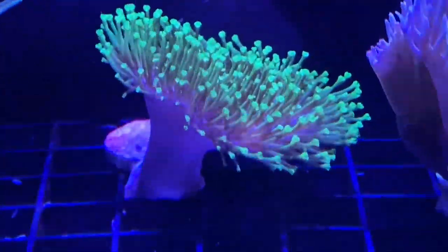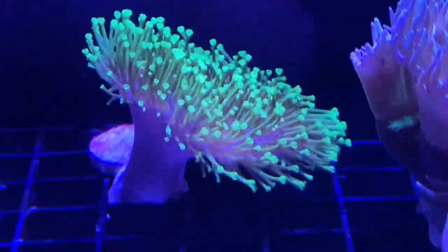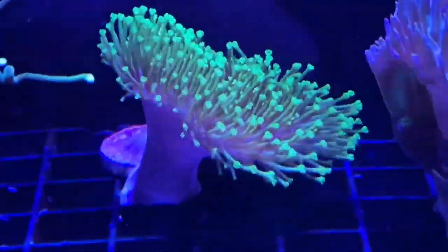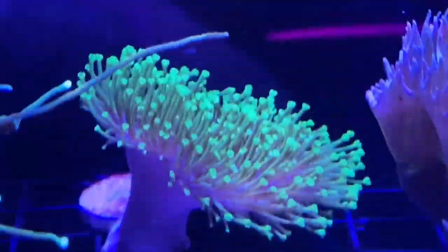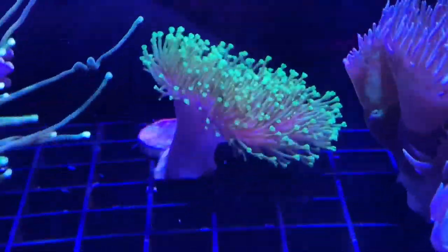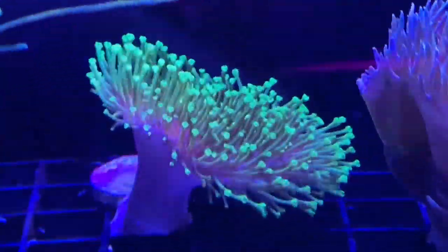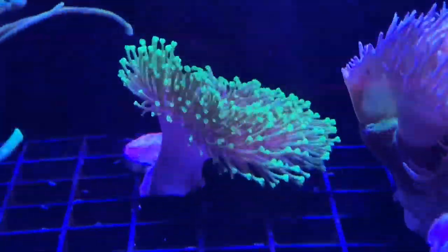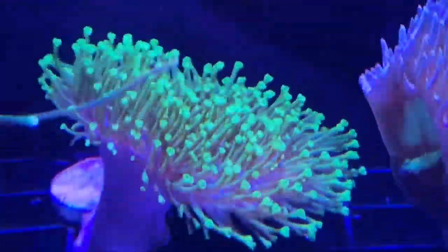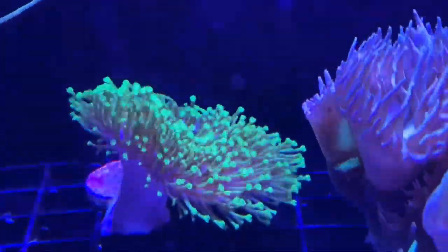I really wasn't going to do softies because I'm not interested in rapid growth - I want the tank to grow as it grows. From what I've heard, softies grow really fast. But this guy - the Japanese toadstool leather - I just couldn't help myself. I do have a couple mushrooms too, so I guess I do have softies. It's already grown in the two weeks I've had it. Hopefully it doesn't get too big and I can put it in an area where it can grow as big as it wants.